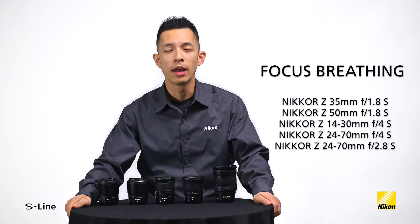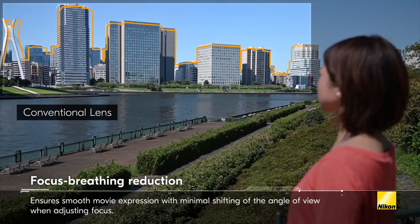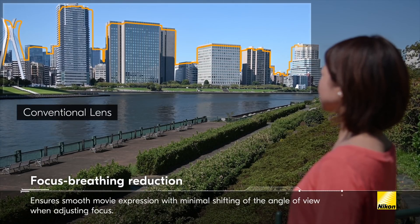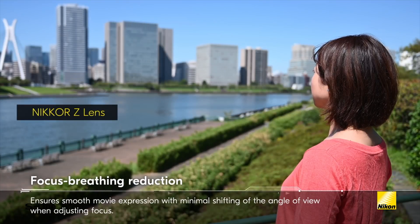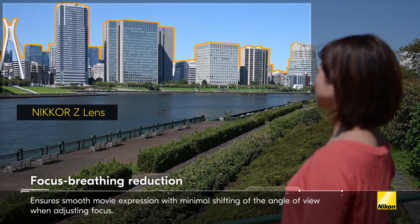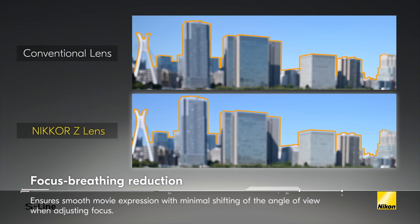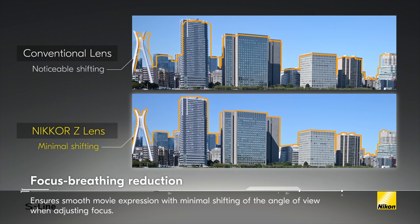Videographers generally worry more about focus breathing, as it occurs when a focus pull is performed while recording a scene. If a lens has focus breathing, there will be a shift in the angle of view, almost as if you zoomed in slightly. All of the current S-line of lenses were designed specifically to minimize focus breathing.